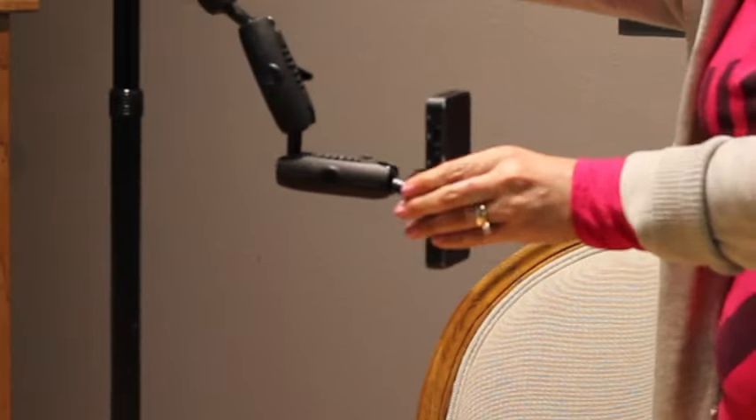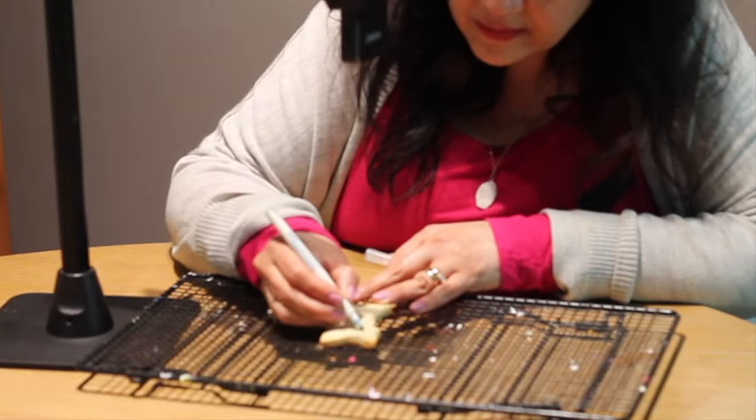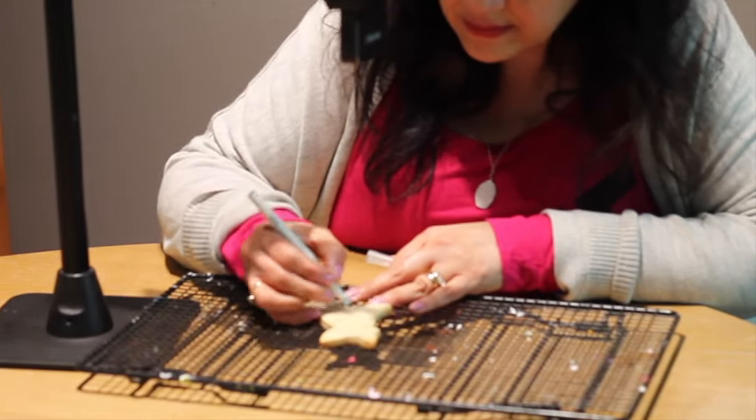First I use a picture of my dog and the pico projector to trace the design using an edible marker on my cookie.